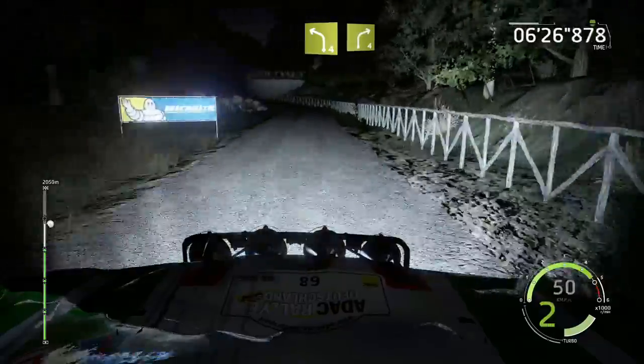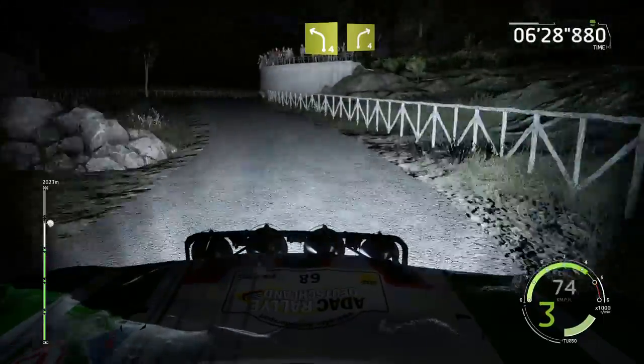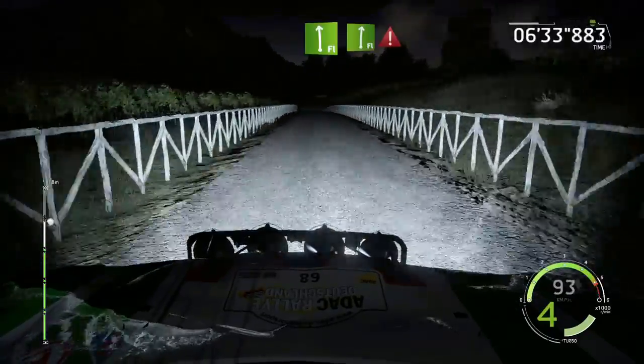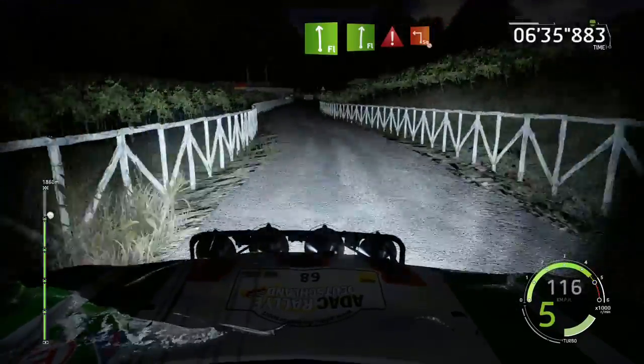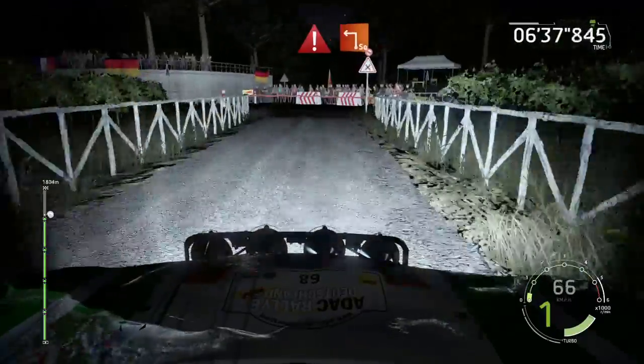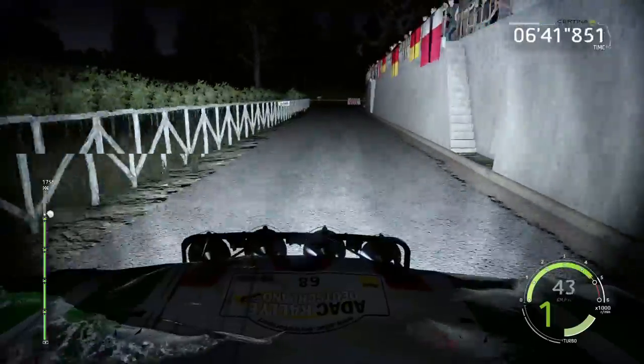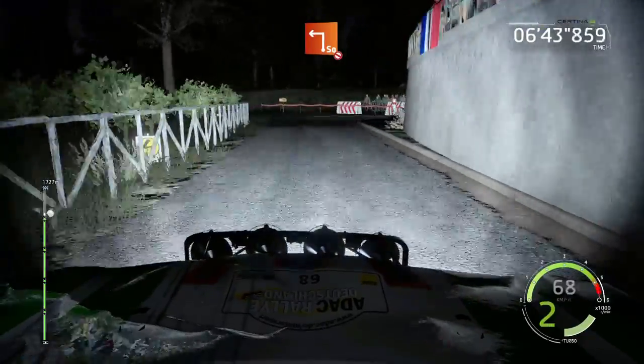And left 4, short, into right 4, 80. Flat left into flat right, keep in, portion hard break. Junction square left, don't cut, 30. Junction square left, don't cut, 50.